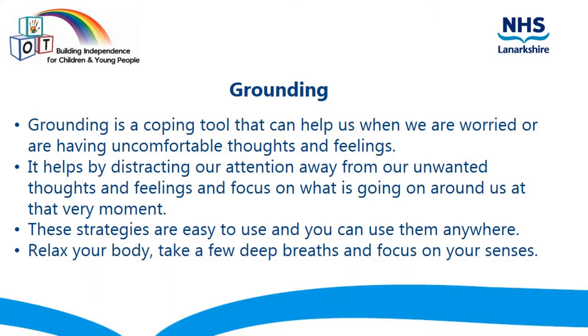It helps us by distracting our attention away from unwanted thoughts and feelings and focus on what is going on around us at that very moment. These strategies are easy to use and can be used anywhere. Firstly, you need to relax your body, take a few deep breaths and focus on your senses.